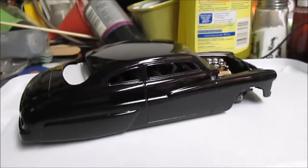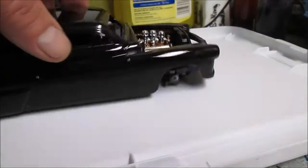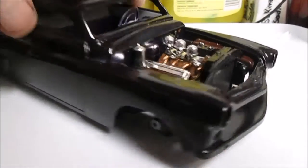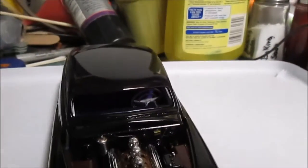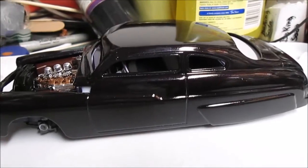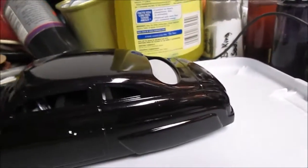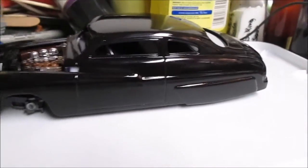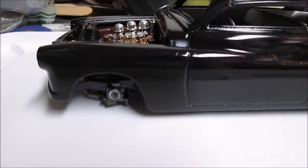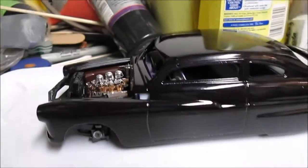Hey, what's going on YouTube model builders — just giving you an update on the Mercury. I got it all painted. I'm gonna do the bare metal foil and the decals yet, and the wheels. I have just finished gluing everything up and it's drying, and I just figured I'd do another dry fitment on the body.